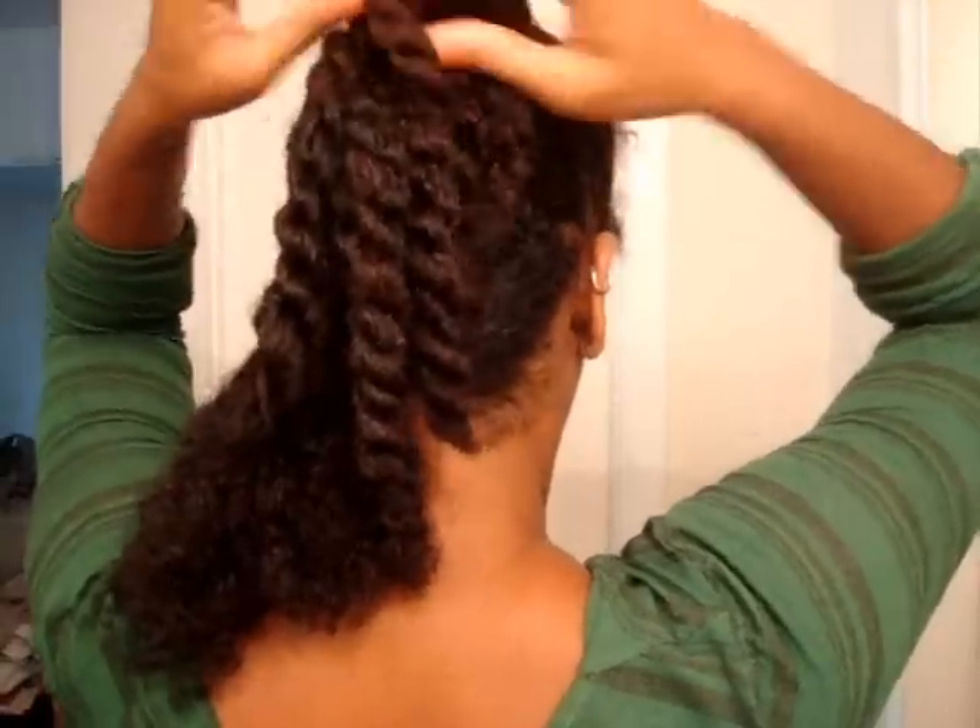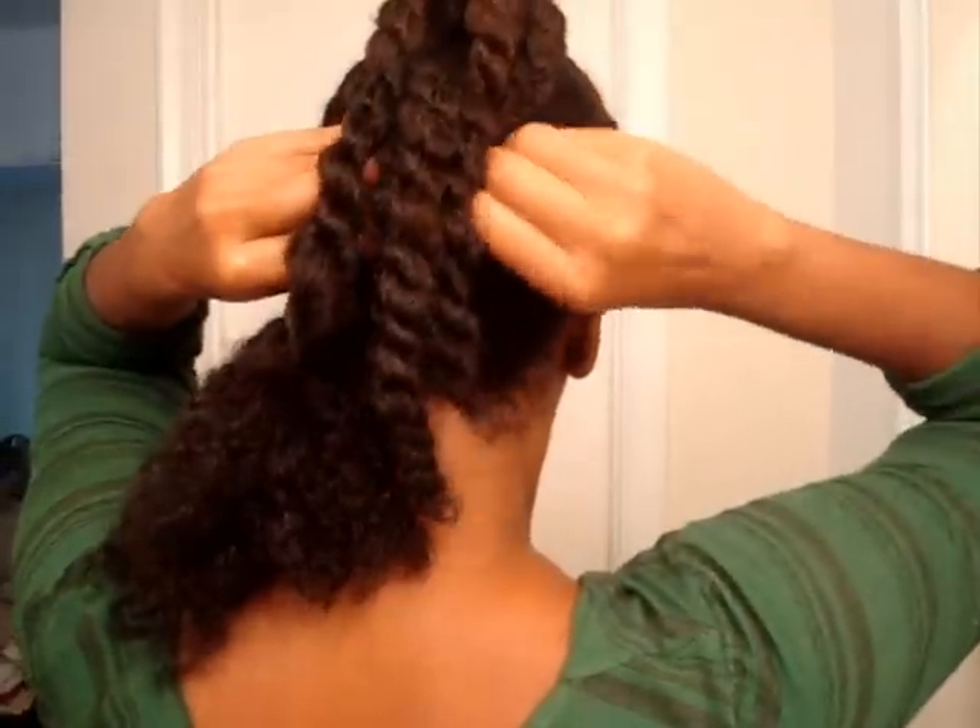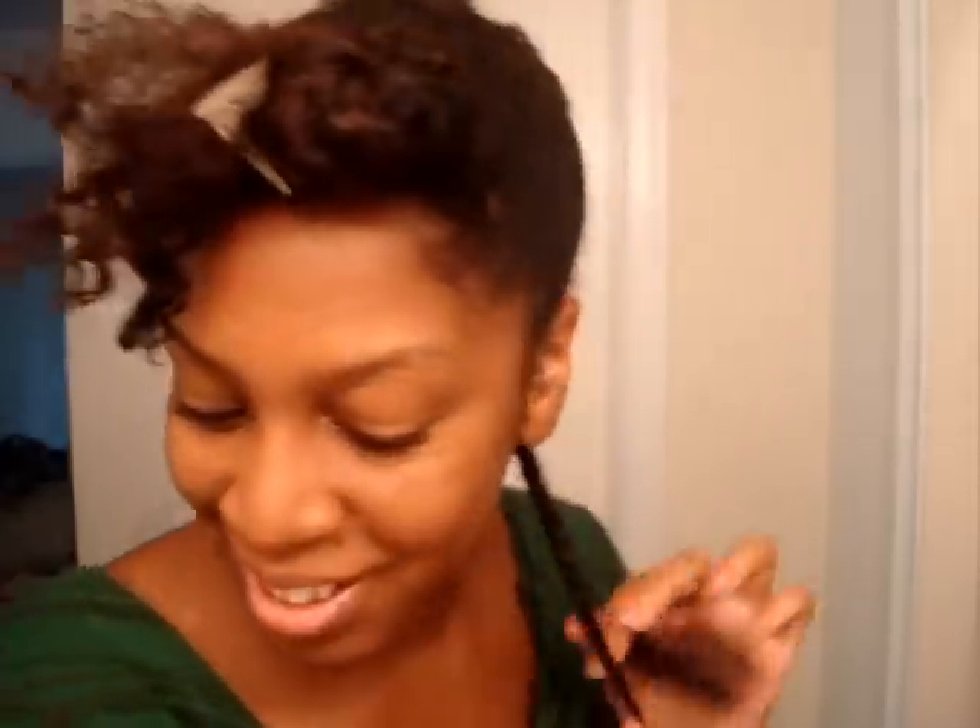I used some bobby pins to line up the twists. I did about three twists in the top section, three twists in the middle section, and here I am twisting up the bottom section, keeping it moist while doing my separation. I added some shea butter mixture because I was trying to stretch this style out for the next day as well. When I took it down the next day it was super stretched and really soft and pliable because all I had in it was the aloe vera gel mixed with the castor oil and then some shea butter and mango butter mix.